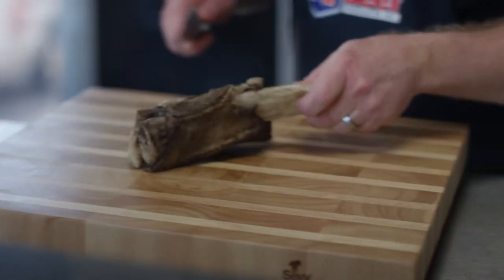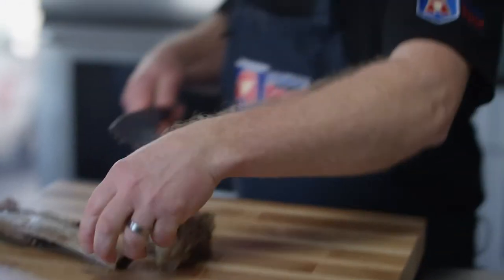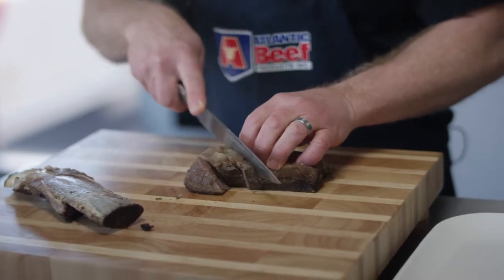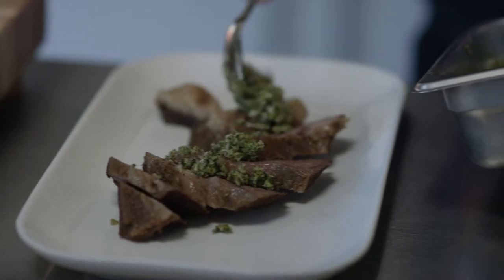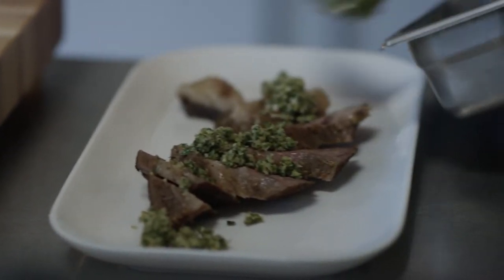So here we have it — our slow roasted short rib. I'm going to carve it up here and put it on a platter. You can tell with the knife going through it how tender it is. And then we're going to add a little bit of gremolata to this short rib.